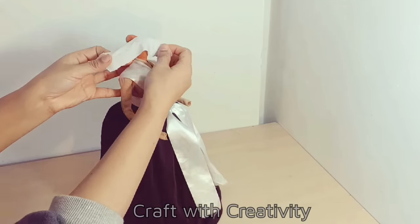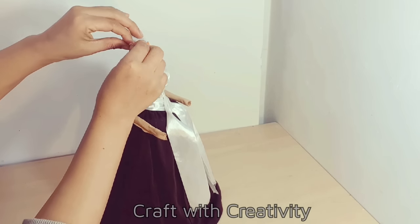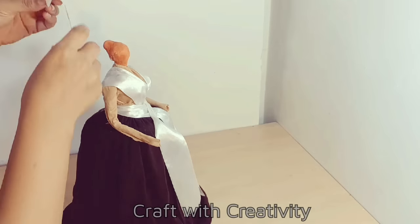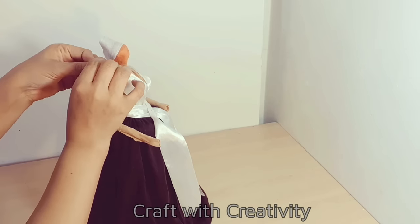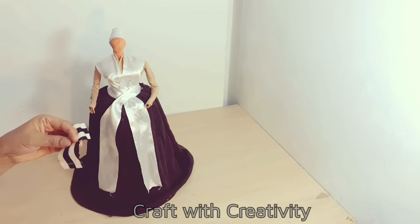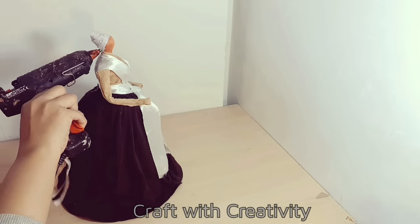I took a white fabric to cover her head and make a cap. I will stick it with hot glue. Then I covered it, and I will take a black and white fabric which I will cut a little more to stick on top of the white fabric — just for combination. I liked it, that's why I'm using this fabric.